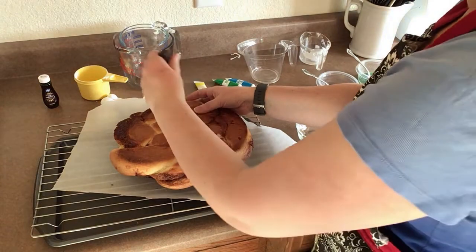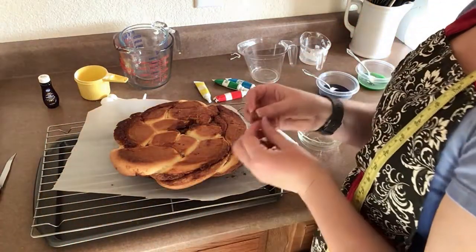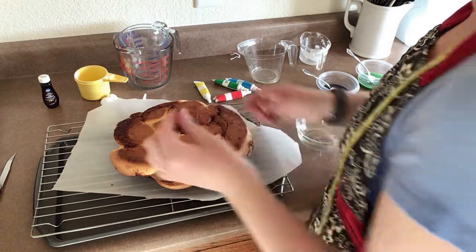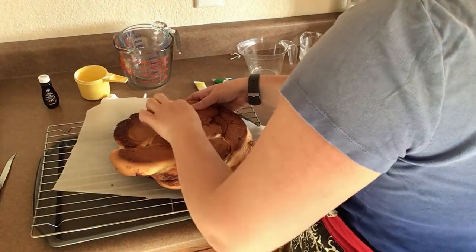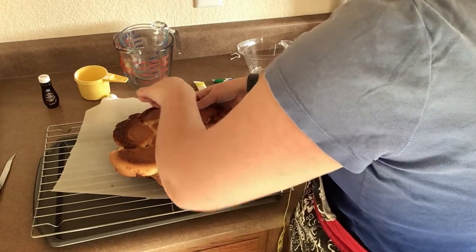The cake needs to completely cool before putting on the icing. After I let it cool for a while, I flipped the cake and cut a slit into the bottom to hide my almond. But you can use whatever small trinket you have that you want to put in the cake.